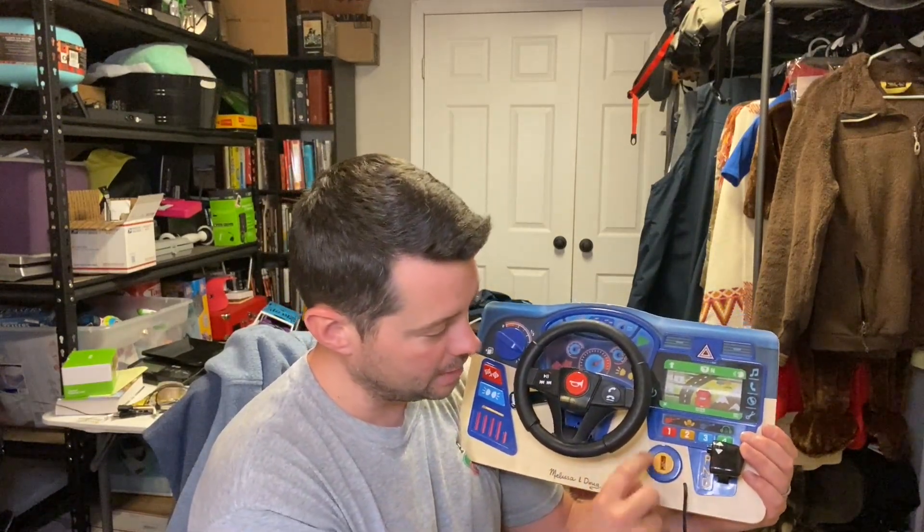This is a great interactive toy for kids. They can move it — you can see the car moving over here — and if you move the steering wheel, it moves the car around too. Super cool and super fun for them.